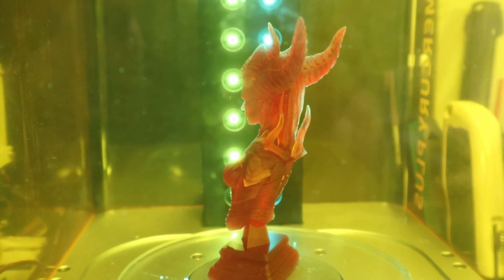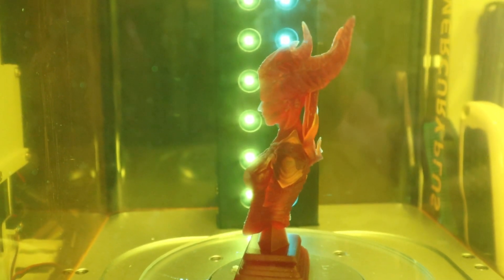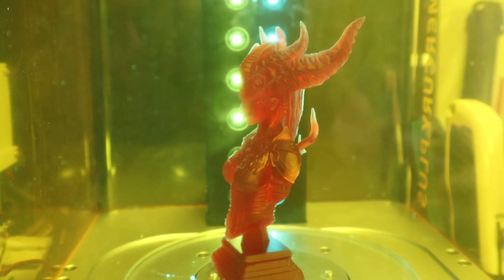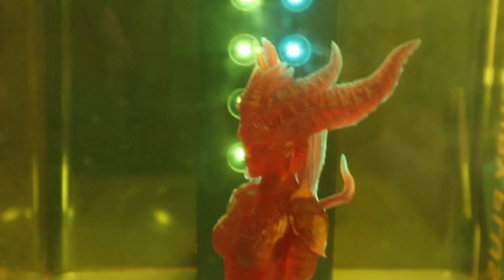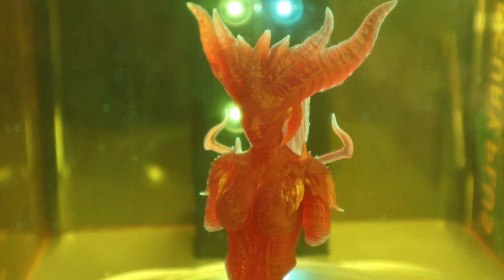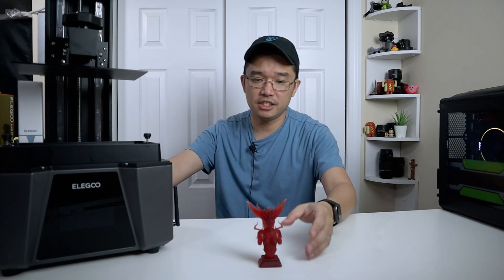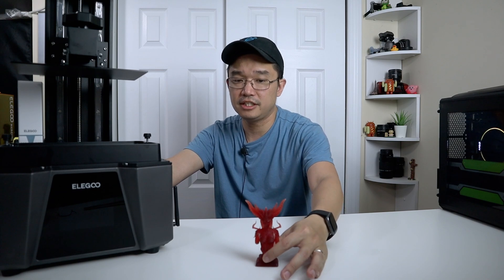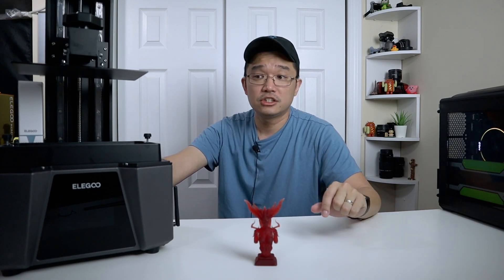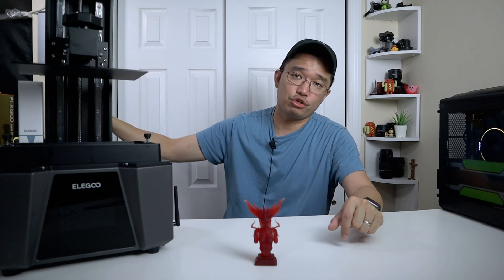Elegoo makes a product called Mercury for curing. I had the Mercury Plus but actually prefer their first version — it's easier to set up and use. I wish later versions would follow a similar design, but it still does what it needs to do: emit blue light and cure the resin. Once cured, everything is solid, durable, safe to touch, and not a problem. I do recommend getting the Mercury if you're going to get an SLA printer.